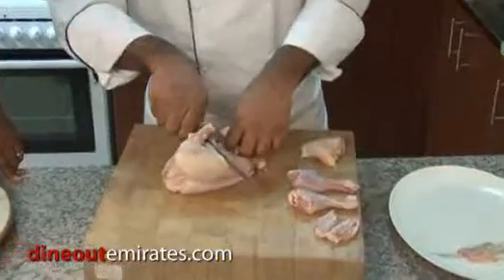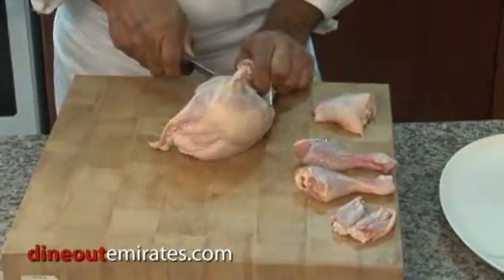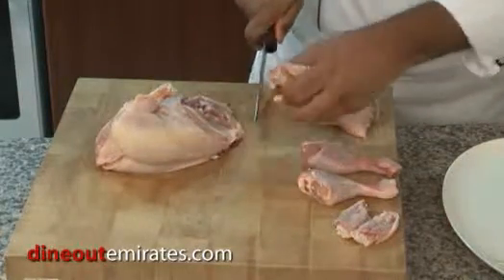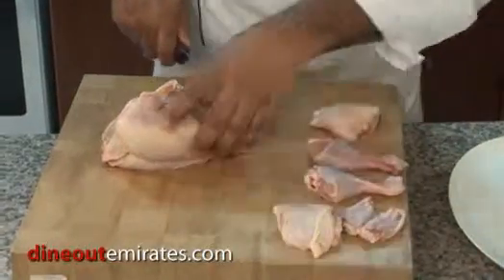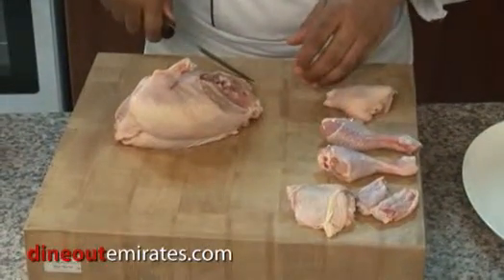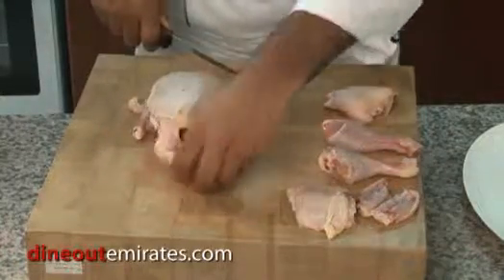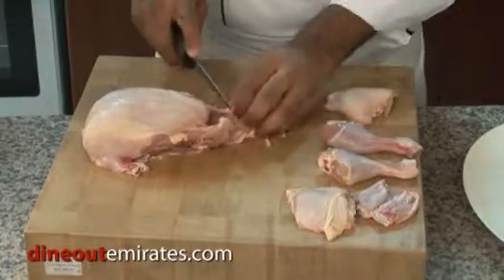Now we pull again. Watch for where the bone is — the joints. And just cut. So now you have two legs and two thighs. That's a pretty small chicken. Yeah it is.